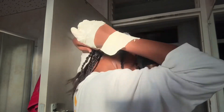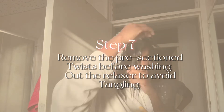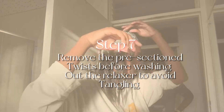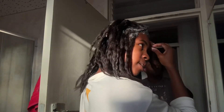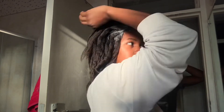Step seven involves removing the twists — the pre-sections. You need to remove them before you get into the shower to wash off the relaxer, in order to avoid tangling your hair in the shower. This is very, very important.